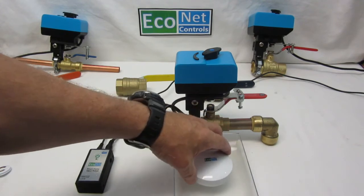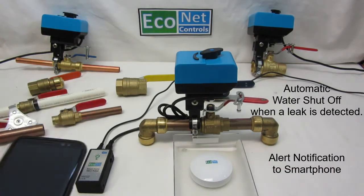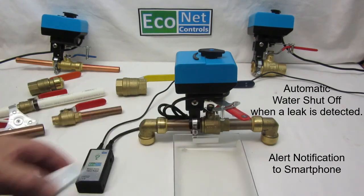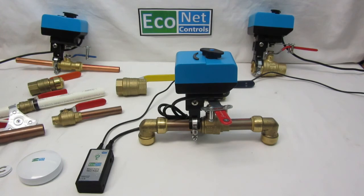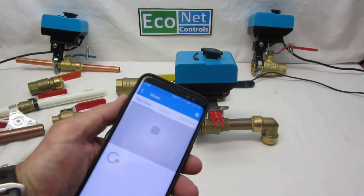I'll show you here — there's some water, and I'm just going to put this sensor in the water. It shuts off the water and the lights are blinking. You can also get an alert to your phone when that happens. The way it works is: it shuts off the water and it takes a human to get involved to turn the water back on — even when the sensor gets dry again, it does not automatically turn the water back on.